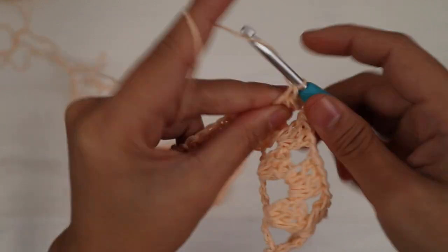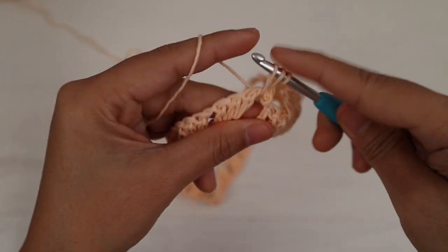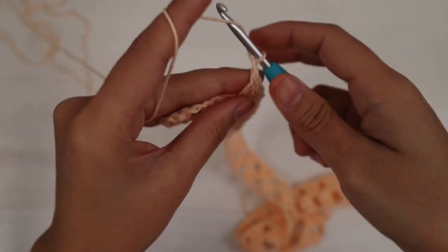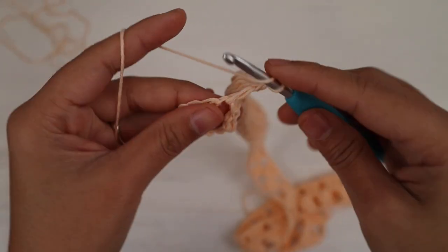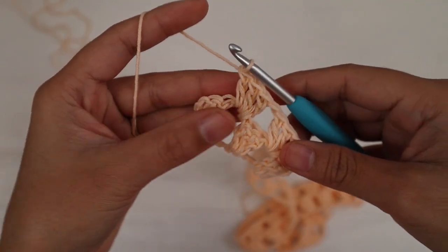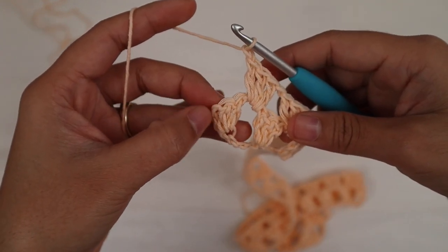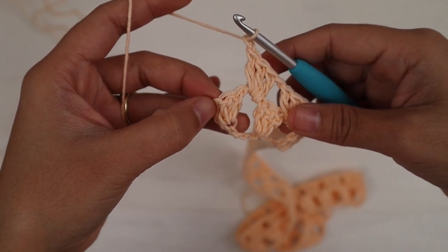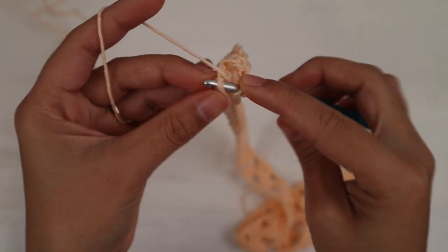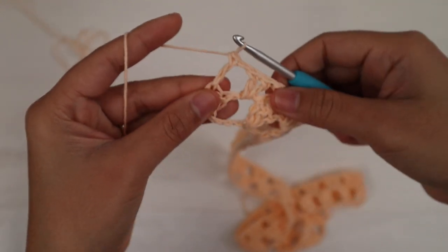Keep repeating chain one, three double crochet across. To end row two: chain one, then make one double crochet into the third chain of the starting chain on row one right here. Here's what it looks like at the end of row two — I have the same 135 stitches across, including the chain spaces.